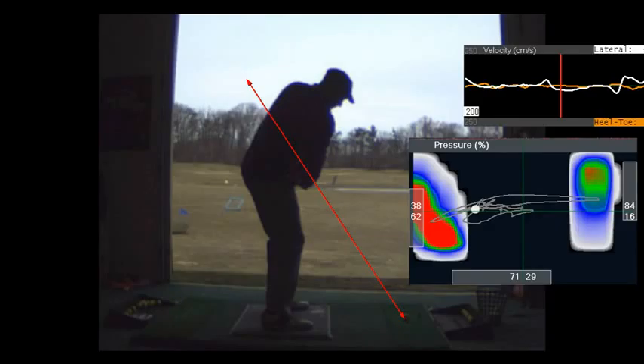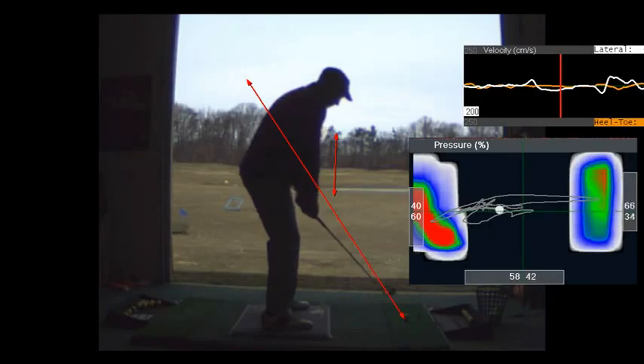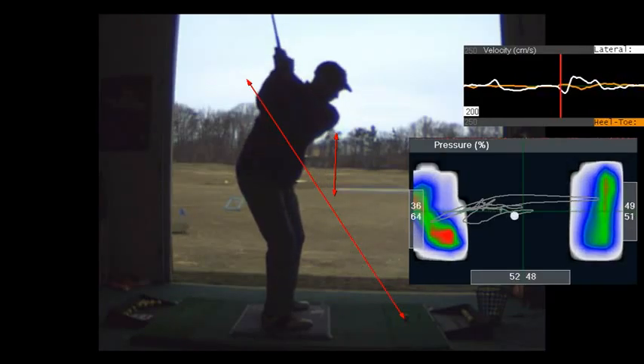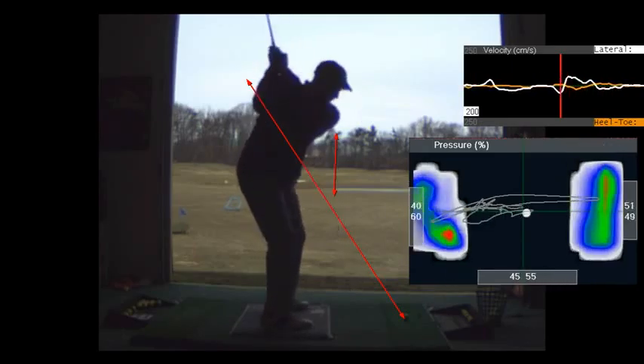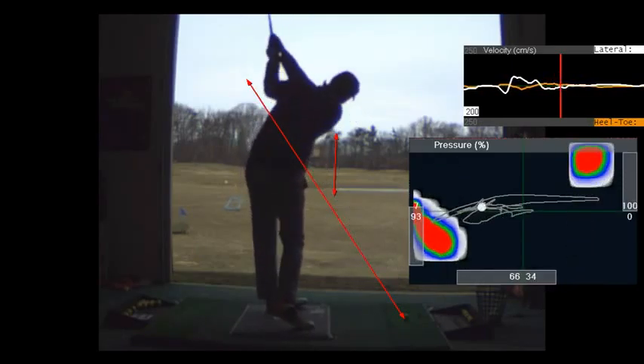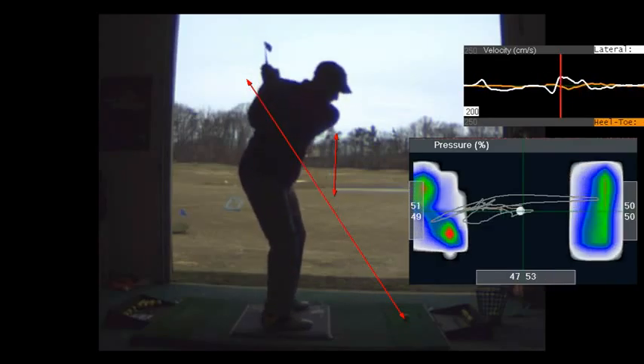Slowly — here's the deal: you've got to start with the club parallel to the ground in front of you, swing it back so it goes vertical, straight up, and then swing it down under. Give me that big figure eight drill. Do that a hundred times a day, as fast as you can, and pretty soon you'll have a swinging motion, not a piece-it-together motion.